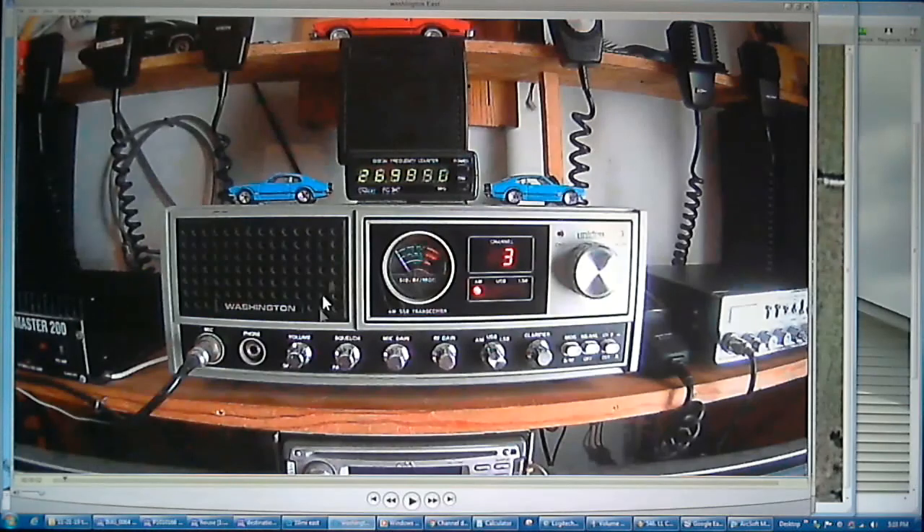Now let's hear how my Washington at the house did — this has the ground radials running north and south. It looks like we have about a 7 to 9 dB signal there. All right, nice and clear, good signal — 7 to 9 dB signal.